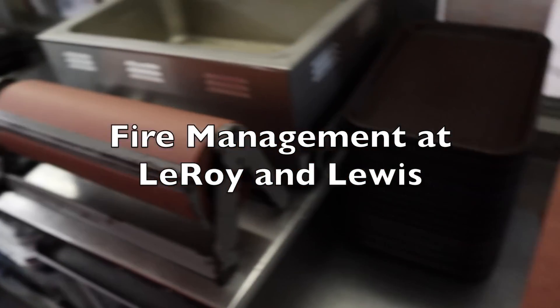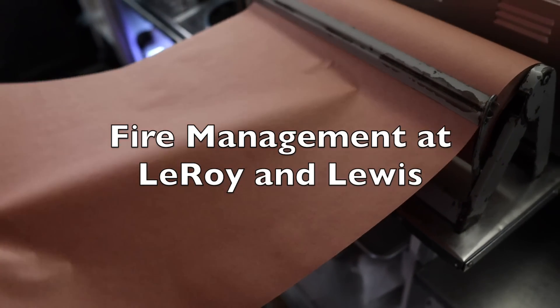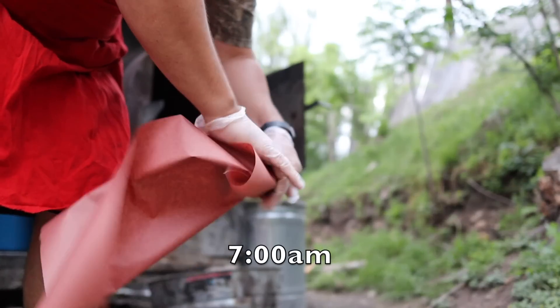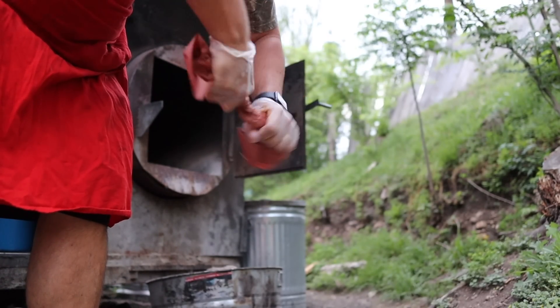This video is a fire management video for Leroy and Lewis. Since we use two different types of pit — the offset and the direct pit — it works a little differently than pretty much any other ones.